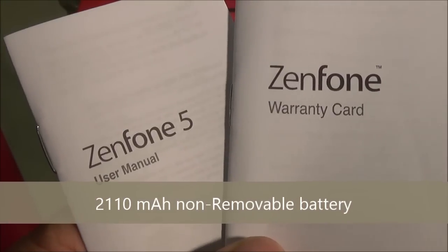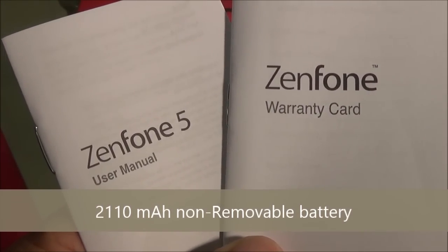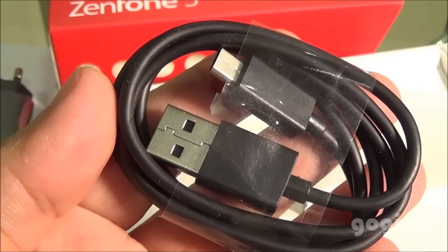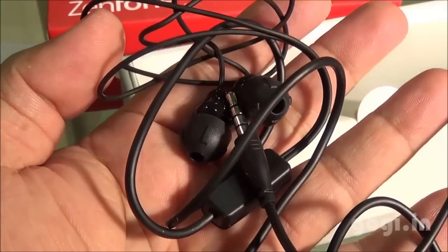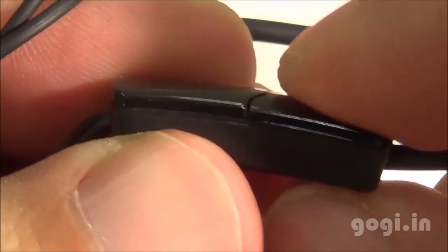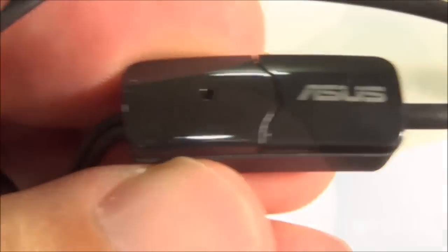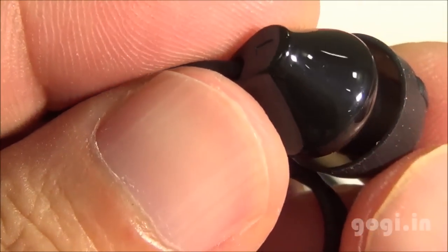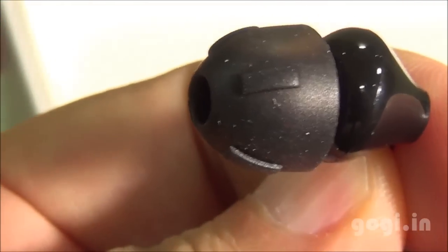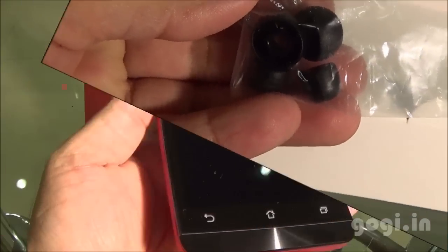The battery is built-in. Inside the box, you will find the handset, warranty card, user manual, travel charger, data cable, and earphone. There is also a call button and mic on the earphone. The ear plug looks a little weird but it sounds really good.